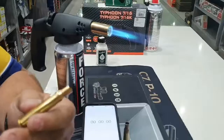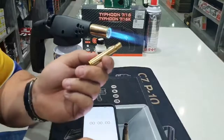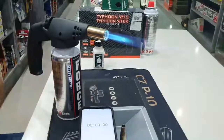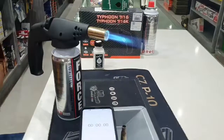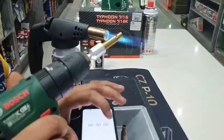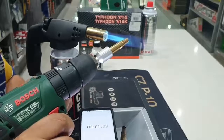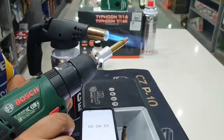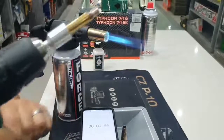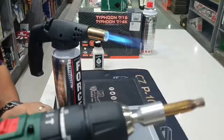We are going to time the amount of time for the Tempilac to discolor. We are going to put the case mouth right in the point of the inside blue flame and time it on the stopwatch. We will see the Tempilac change color as soon as it is annealed. I can see that the Tempilac changed color right at 8 and a half seconds.